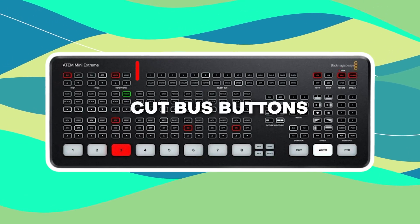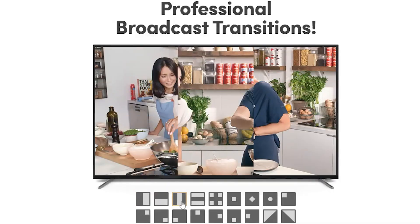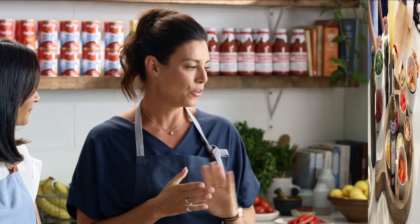Not to mention the totally useless cut-bust buttons on the extreme models that people aren't using, or the fact that if you don't use Blackmagic cameras, nearly half the buttons are useless since you're not going to be able to leverage the camera control capabilities. Another thing that competitors are doing well is providing better built-in graphics and streaming capabilities. I think the ATEMs can be more competitive by offering animated transitions with SuperSource — even if they're basic, having boxes animate on and off-screen rather than just a hard cut would be much more useful. Being able to make multiple SuperSource presets to quickly toggle between would be huge.